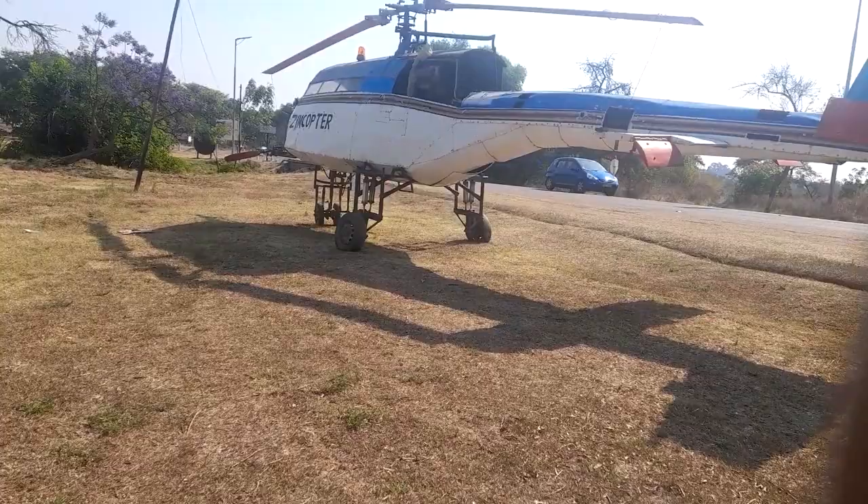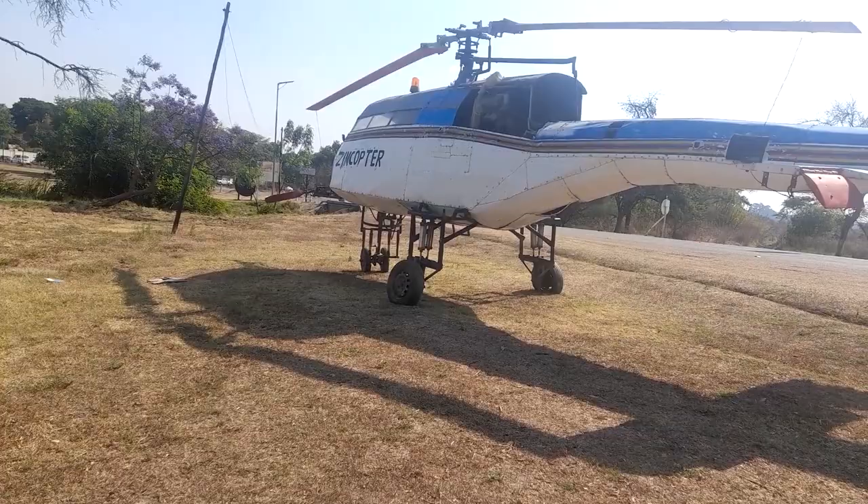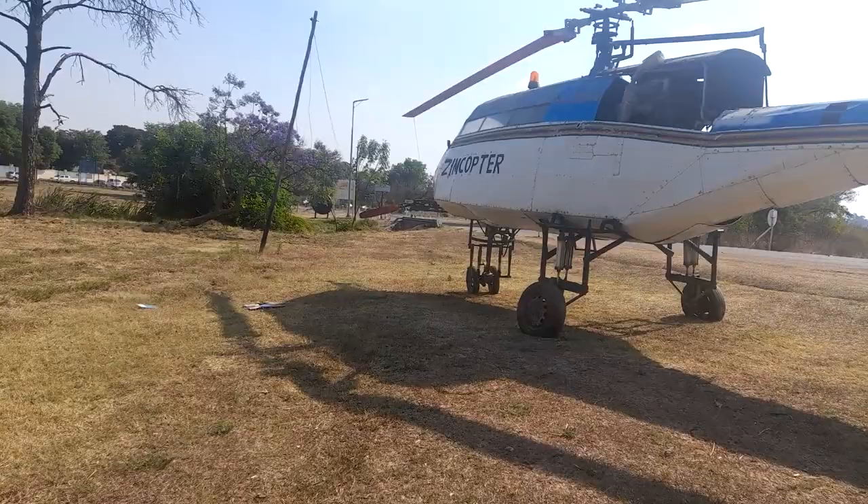Hello guys, welcome to this channel, welcome to this video. Thank you so much for tuning in. Today, I'm going to be showing you this helicopter that was made by Daniel Chimgoma.